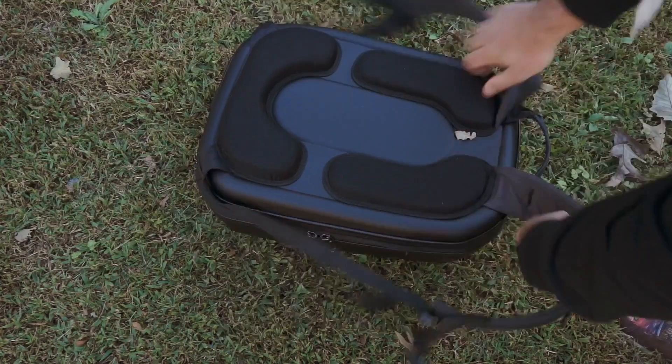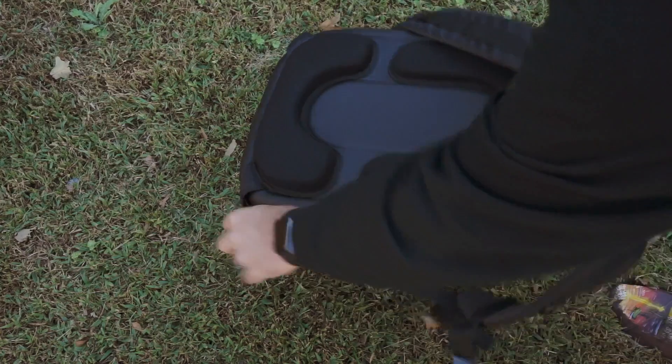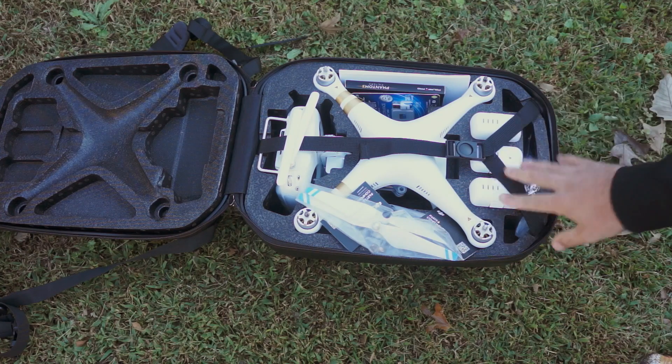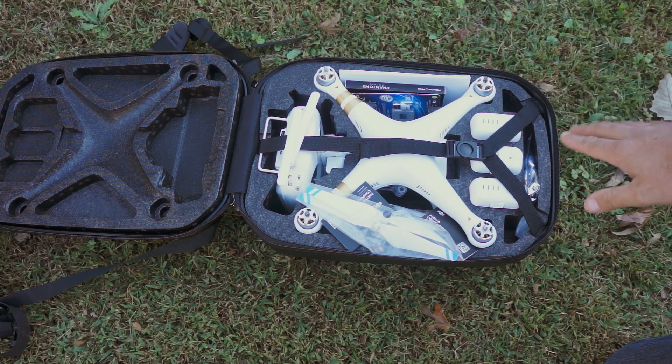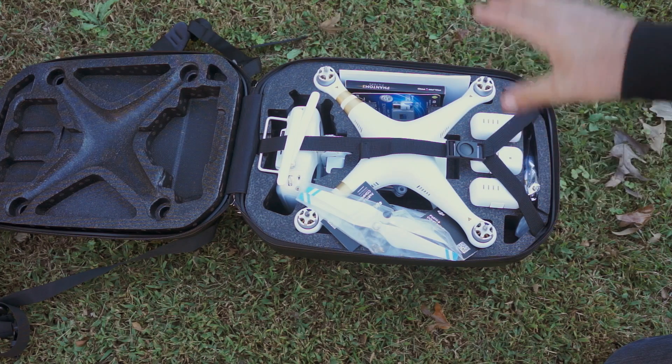I got a couple of extra little goodies. So there it is — the case works really really well, holds three batteries. The kit comes with two, but I knew I'd like to have three, just from experience. I've had the first, the second, and now this is the third iteration of this quadcopter.